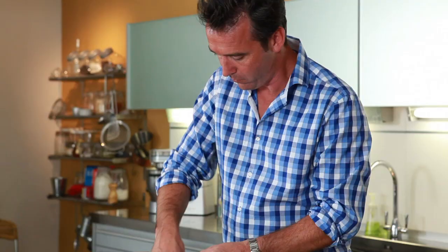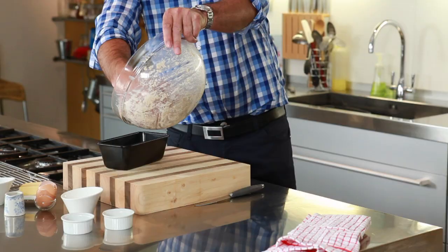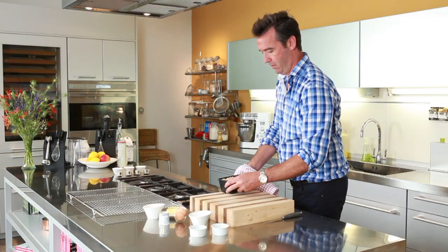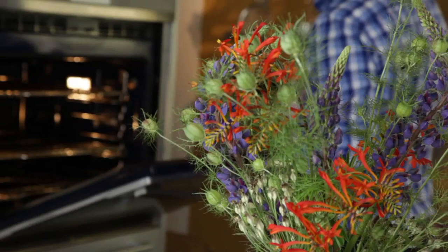Then we're going to add in our buttermilk slowly until it gets into kind of a sloppy mess. Place it into your loaf tin and then pop it into the oven at 150 degrees for one hour.